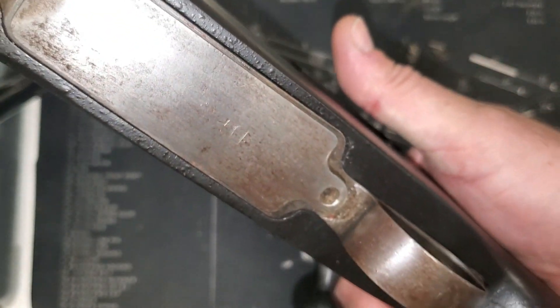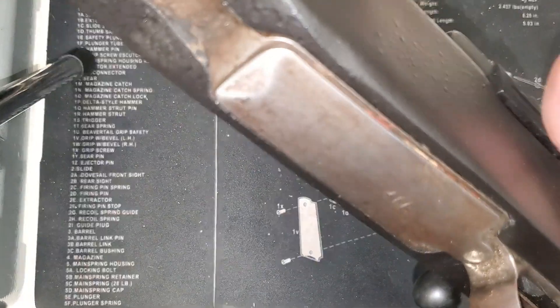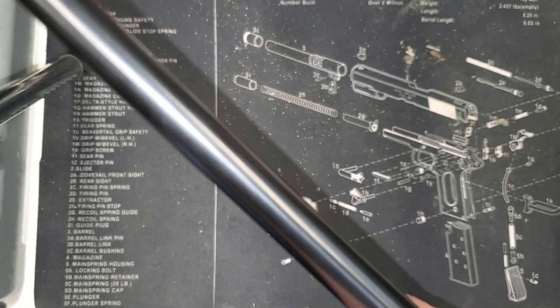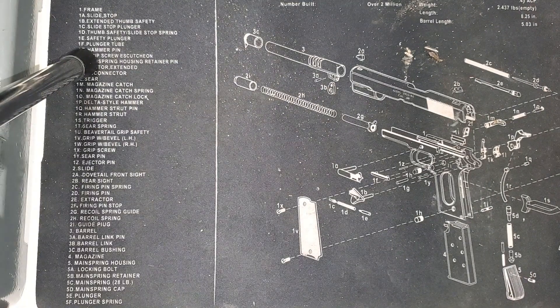We've got beautiful fitment overall. I may have to do something about the finish on this bottom metal right here — probably for this rifle I'll just use some epoxy paint and paint it black. Alright, I'm going to hit the sandpaper. See you in a bit.